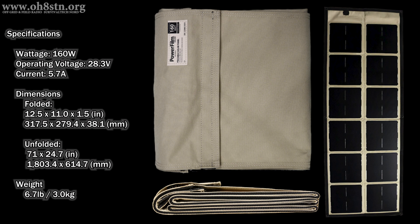When unfolded, we're at 71 inches long and 24.7 inches wide — or 1,803.4 mm long by 614.7 mm wide. As far as the weight: 6.7 pounds, or exactly 3 kilos.